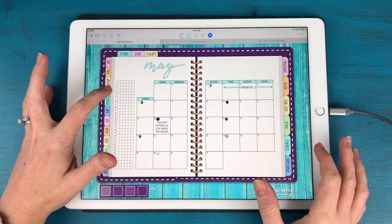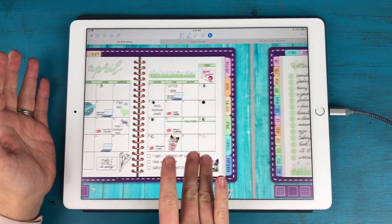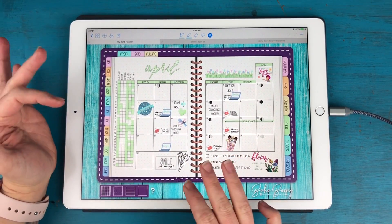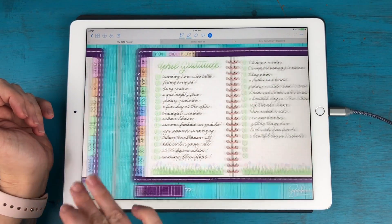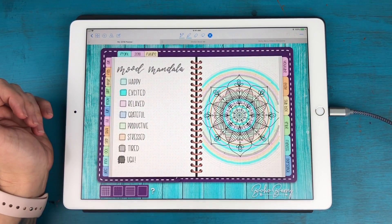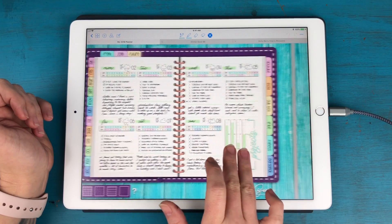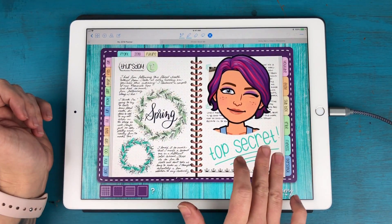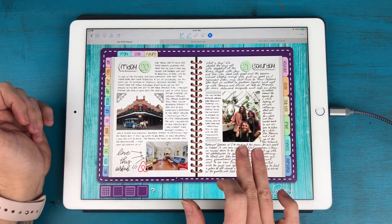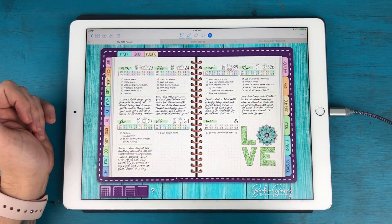I wanted to show you quickly my April and how that turned out at the end of the month. This is my monthly spread where I had everything at a glance. I'm using the app GoodNotes for my planner, but you could use any app that is a PDF reader and annotator. In GoodNotes, you can swipe with two fingers to go to the next page. I have my April gratitude log, my mood mandala for April which I need to finish today, some weekly planning spreads, and a lot of journaling. You can tell I've been really excited about journaling in my digital planner — it's been really fun.